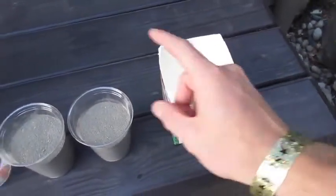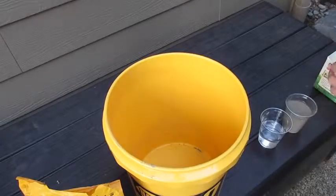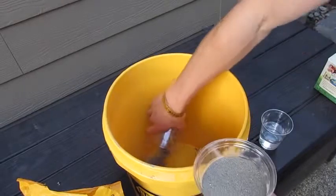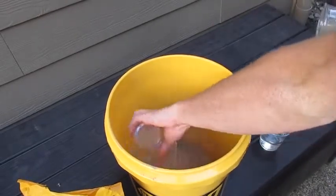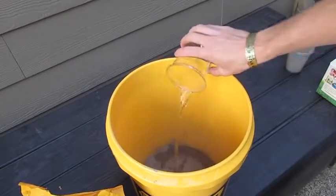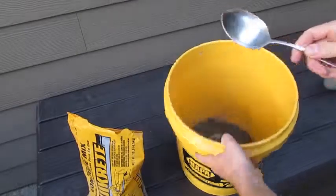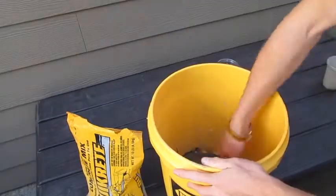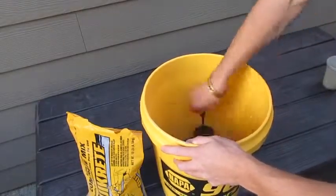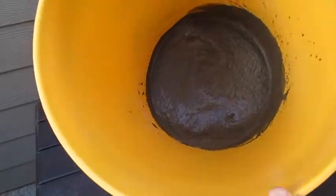And then inside of that we're going to stick one of these, and we'll show you why later. To start off, you're going to want to grab your 2 cups of Kwikrete and pour those in. Now grab your half cup of water and pour that in slowly. Next, grab your mixing spoon and your bucket and stir it around. You know you're about done when it's about pudding consistency.